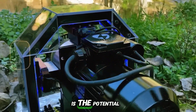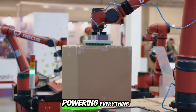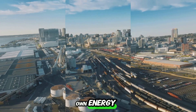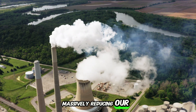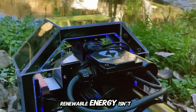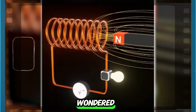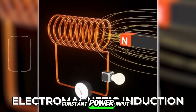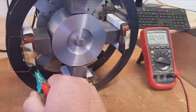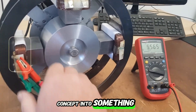What's even wilder is the potential to completely change industries. Just imagine a world where motors powering everything from home appliances to electric vehicles can generate their own energy, massively reducing our dependence on fossil fuels. This could pave the way for a future where clean, renewable energy isn't just available — it's also unbelievably efficient. The Liberty Engine 2.0 makes that vision a reality.